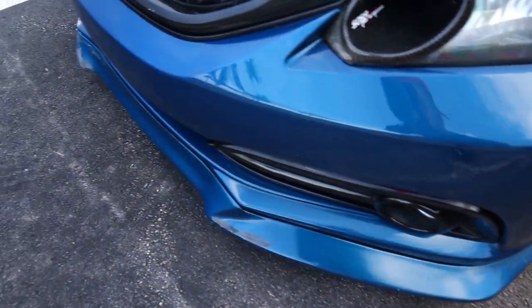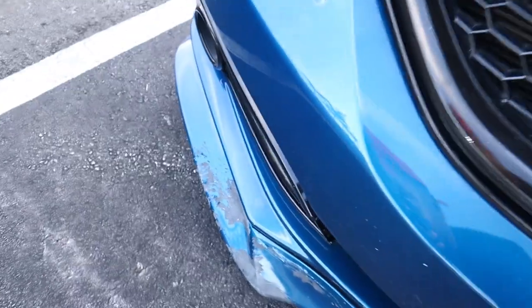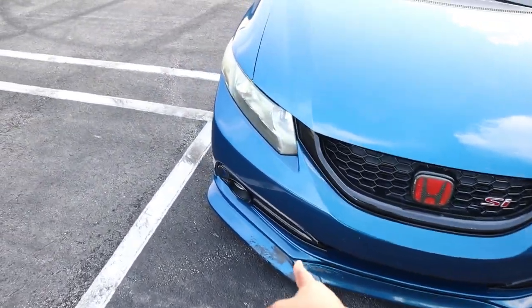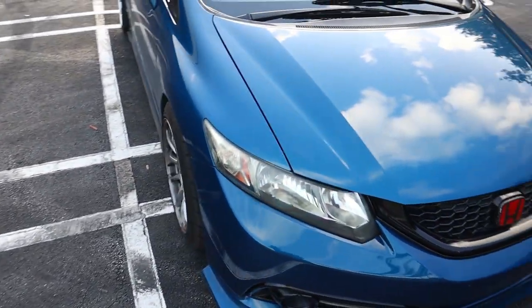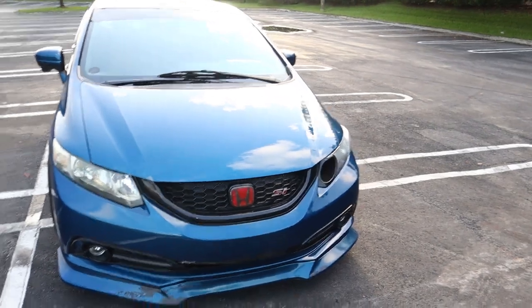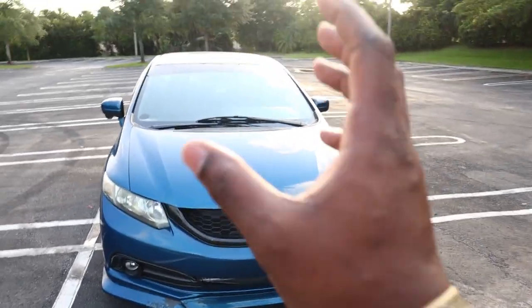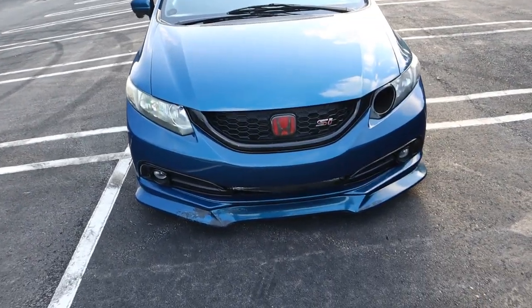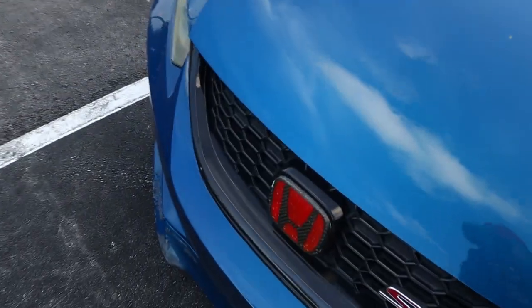So how I'm gonna do this - I'm gonna start with the exterior of the car since nothing much has really changed from the last time I did a mod list video. Let's start it off with the lip. I get a lot of questions about this lip and where it's from. As you guys can see it's pretty clapped right now, I really need to get it repainted. I bought that lip off of SouthSoCal Accessories dot com - I believe that's what they're called. It's a GT style lip, I think.